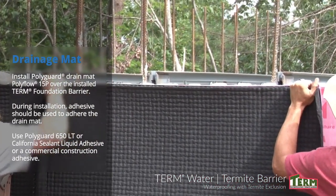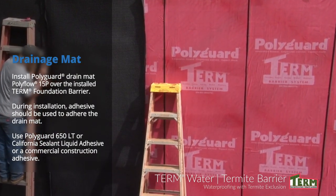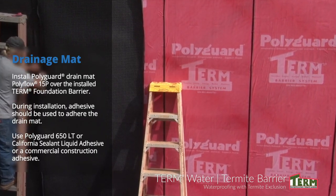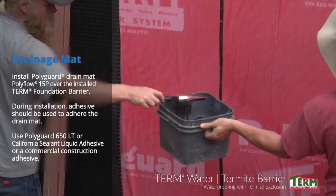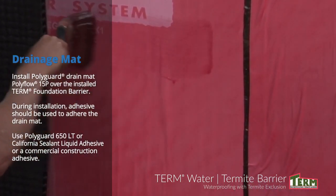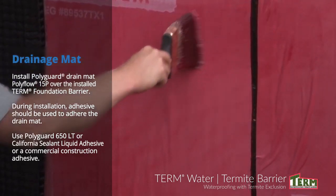PolyGuard drainage mat should also be installed over the term foundation barrier. The drainage mat will provide wall drainage, physical protection, and UV protection to the term barrier materials underneath. Shown here is PolyFlow 15P. During installation, adhesive should be used to adhere the drain mat — use PolyGuard 650 LT, California Sealant Liquid Adhesive, or a commercial construction adhesive.